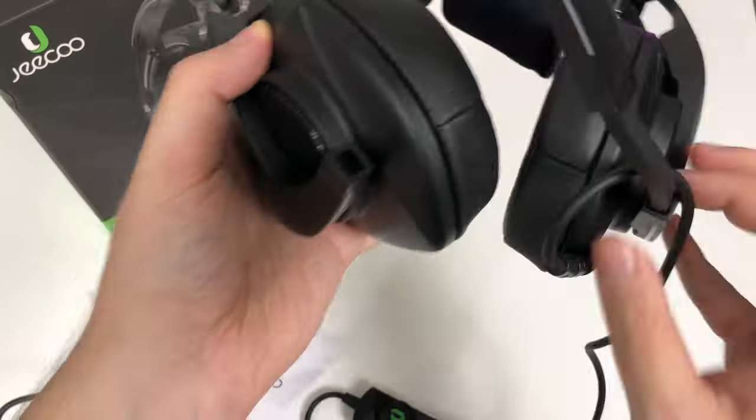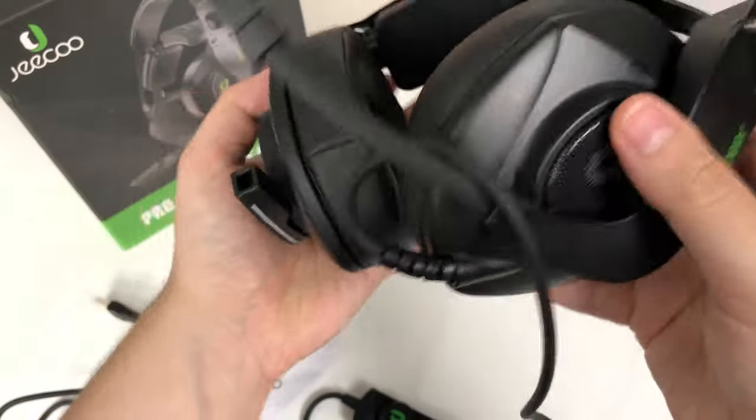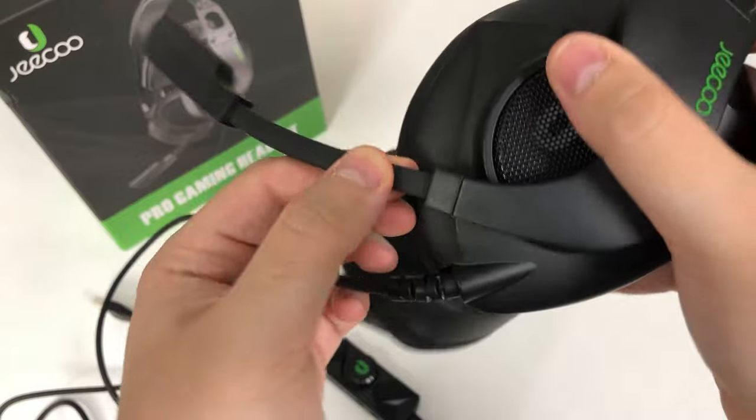This mesh area is just for aesthetics. And even though it looks like the microphone has another port on this side, it is not removable — you can't switch spots.